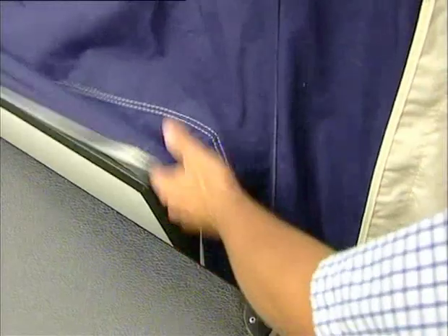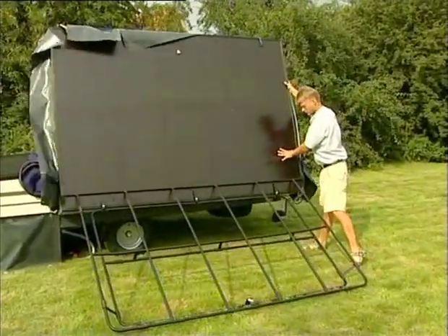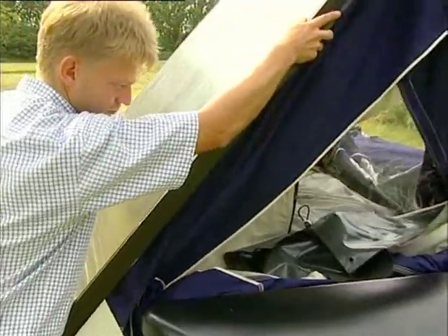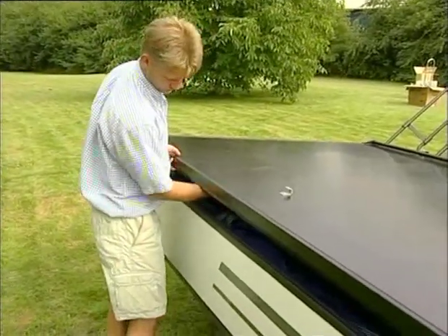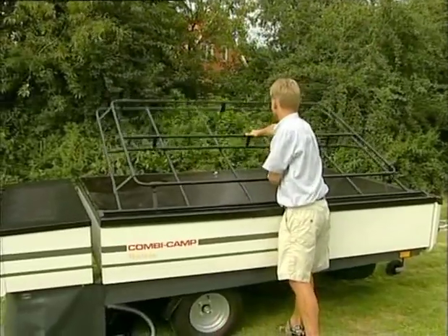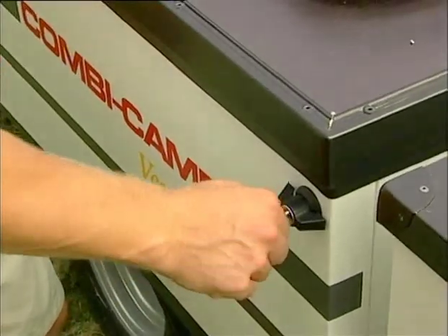Loosen the skirts all the way around. Remember to open the door. Lift the floor to upright position. Carefully pack the tent so nothing gets caught and close the lid slowly. Ensure that no part of the canvas is caught anywhere. Close the roof carrier and lock all locks. Remember the support leg. Now you are ready to hitch the trailer onto your vehicle.